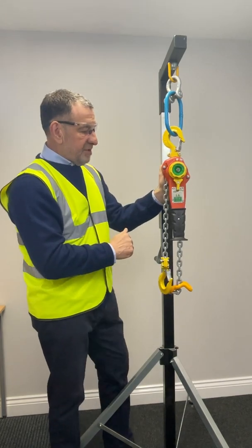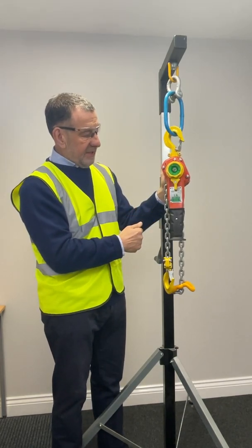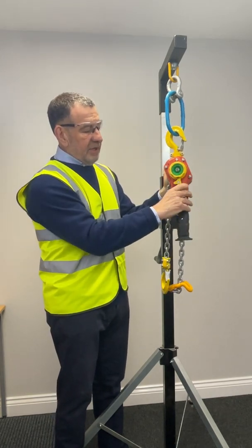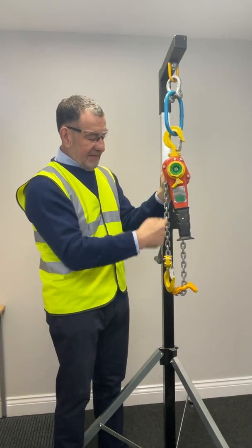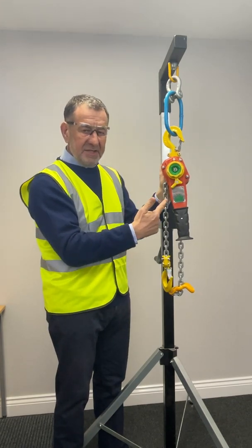Moving on to some of the key functional attributes and benefits of the product. As with most lever hoists, to raise and lower, you move the gear shift to your left and right. You'll notice straight away that it's lifting and lowering only the load chain, and the brake is engaging.